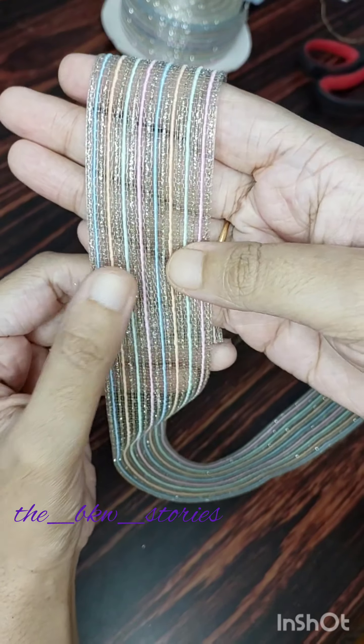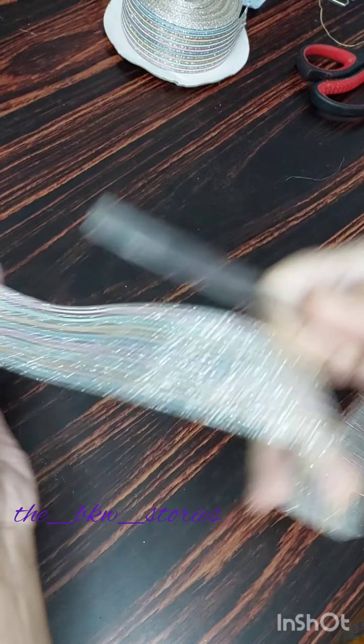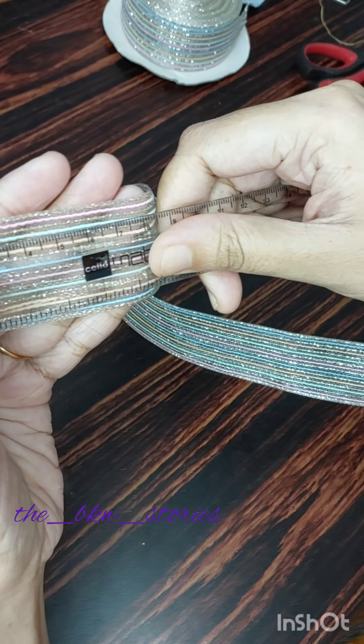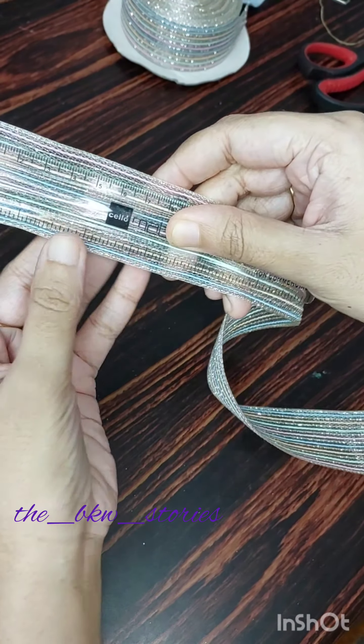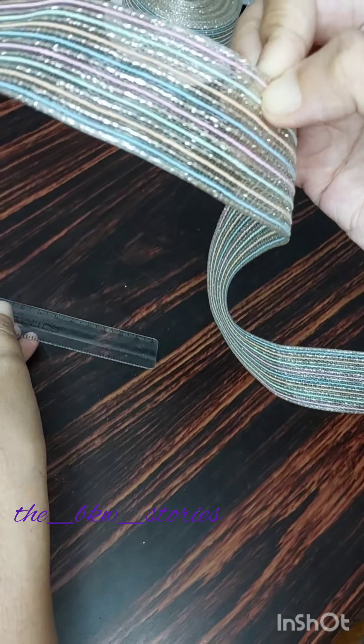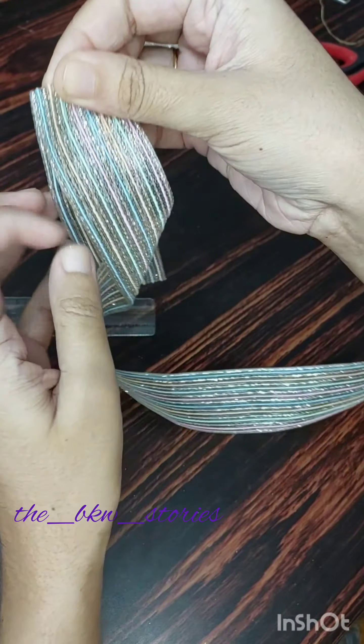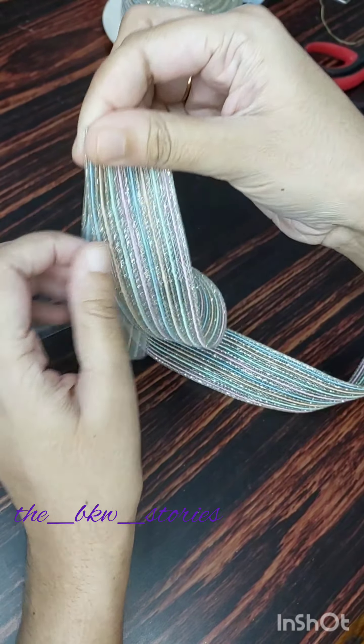We are going to use this pastel ribbon. This is 4cm width — approximately 38mm width. We are going to cut this ribbon to about 35mm.